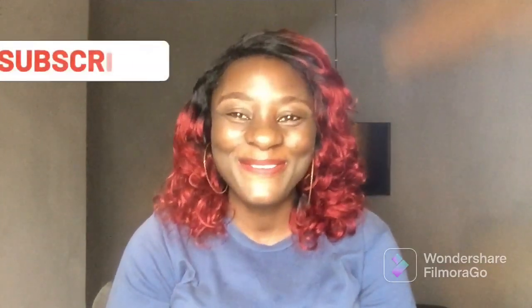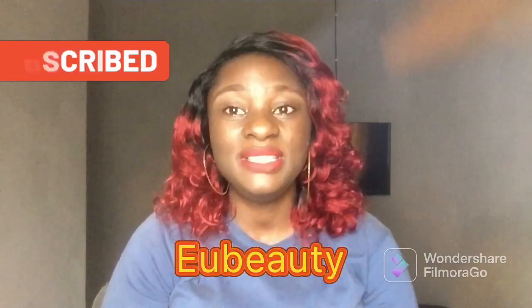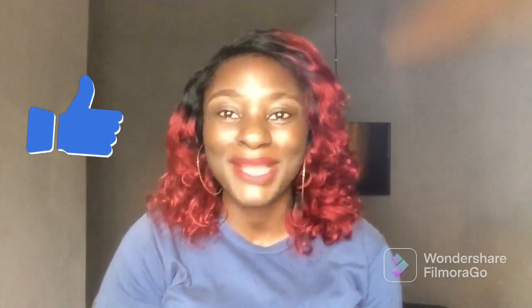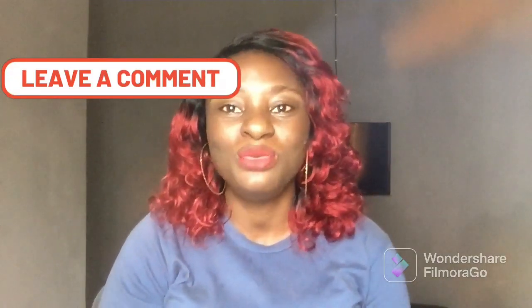Hi everyone, welcome back to my channel. If you are new here, welcome, and to my old and returning subscribers, you guys have been amazing. So in today's video we are back again with another review. The hair on review today is EU Beauty, which is one of the latest and trending packet human hair in the market in 2022.